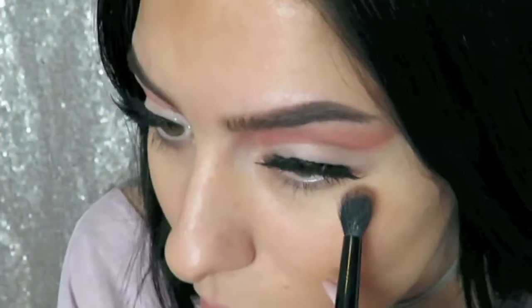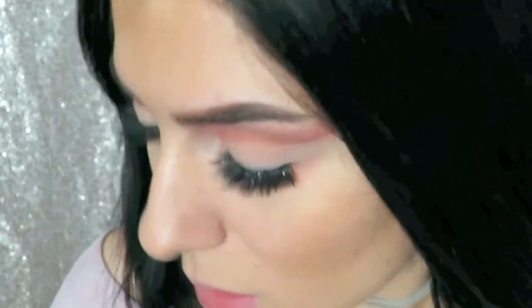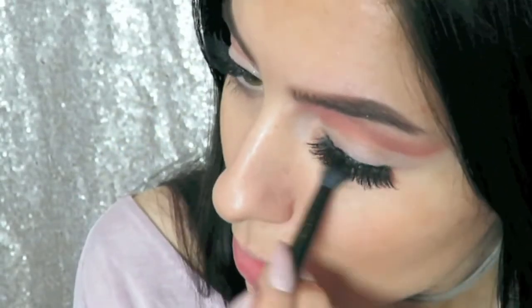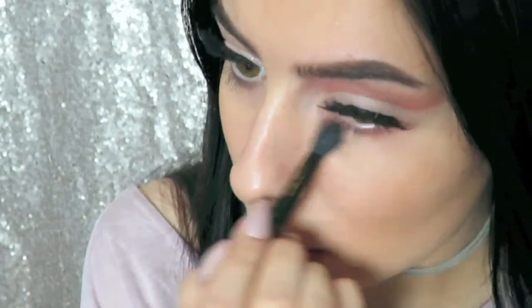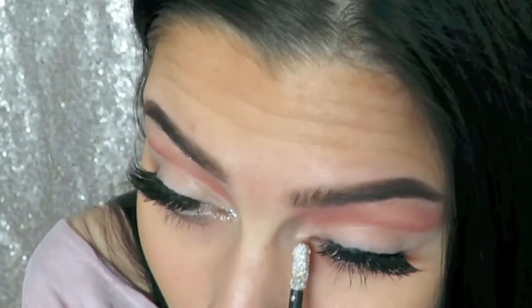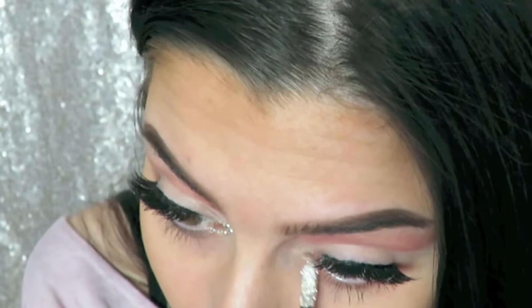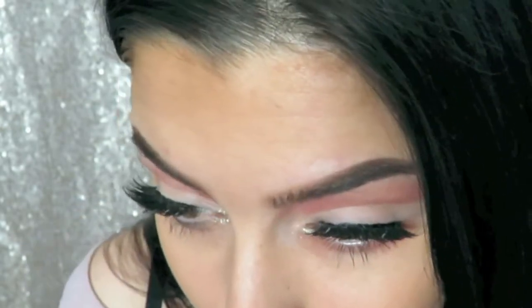I've applied my lashes off camera, but I'm just going in with a little bit of Candied Peach on a fluffy brush just under my lower lash line, and then applying some mascara to my bottom lashes. Then I'm using my Stila Magnificent Metals liquid eyeshadow in the inner corner of my eye.